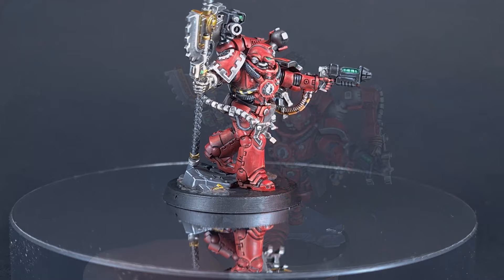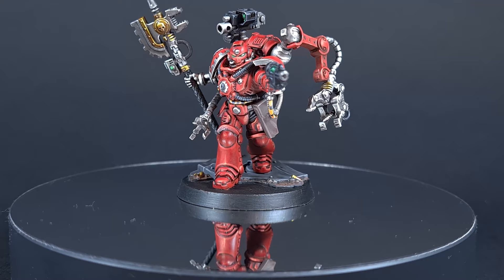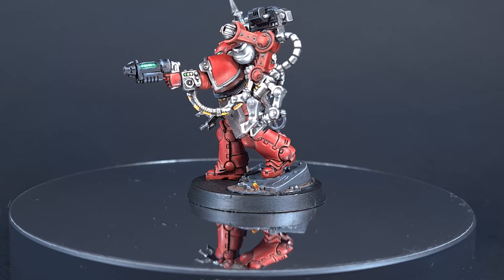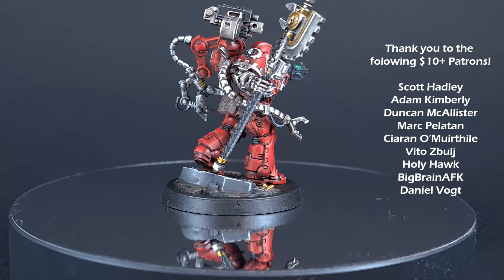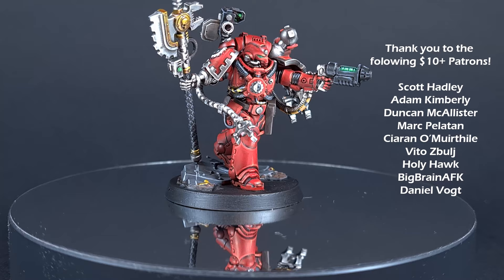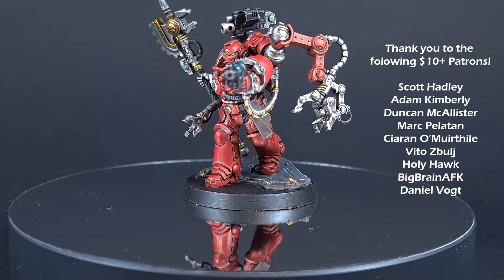There we have it — this Techmarine is done and ready for the table. I really enjoyed painting him. I really hope you enjoyed the video; if you did, please leave a like and a comment down below, it really does help. If you'd like to support the channel you can use the links in the description: there's a link to my Patreon where you get exclusive access to monthly FAQs and exclusive content, Goblin Gaming where you can get up to 20% off all your wargaming needs, and my Amazon links for recommended equipment. Thanks again for watching — see you next time!